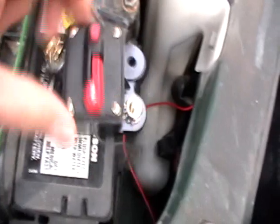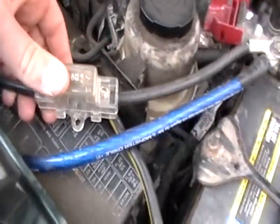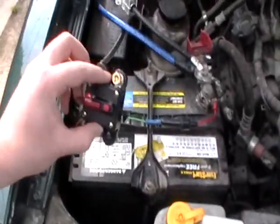Today I'm going to put in this 100 amp 12 volt circuit breaker instead of this 80 amp fuse, because that keeps blowing. I'm going to put these lugs on and get this thing installed.